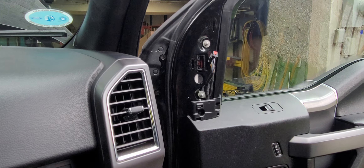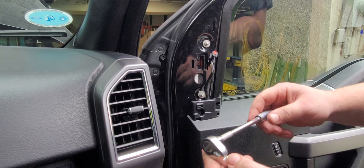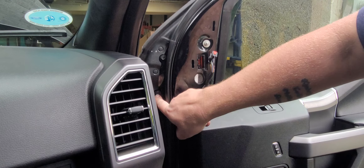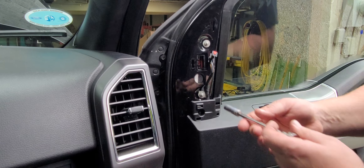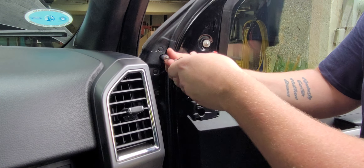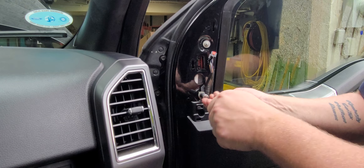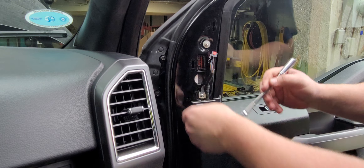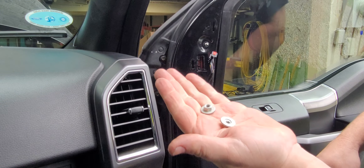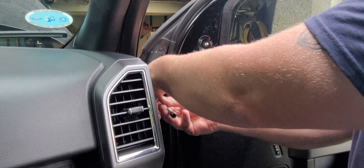You're going to need a 10 millimeter. You don't really need an extension — I've got a quarter inch. You've got two nuts here and then you have two bolts here that I missed the first time. So you're going to take this one off. Make sure they don't fall inside there. And there are your two nuts here for the bolts — probably about an inch long.